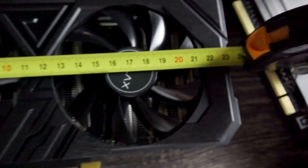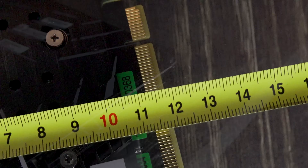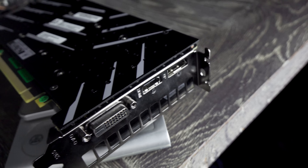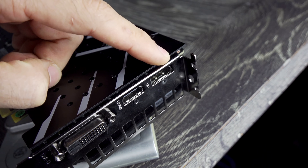The card measures around 235 millimeters long, has a single 8-pin connector, and is about 120 millimeters wide — a dual-slot solution that will fit in most ATX cases, even the budget kind. It is interesting to note that it is slightly thicker by about 8mm than the standard Founders Edition card.